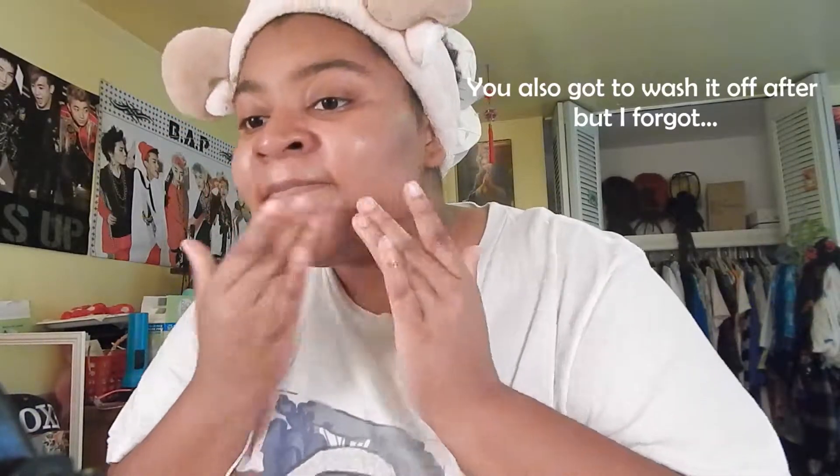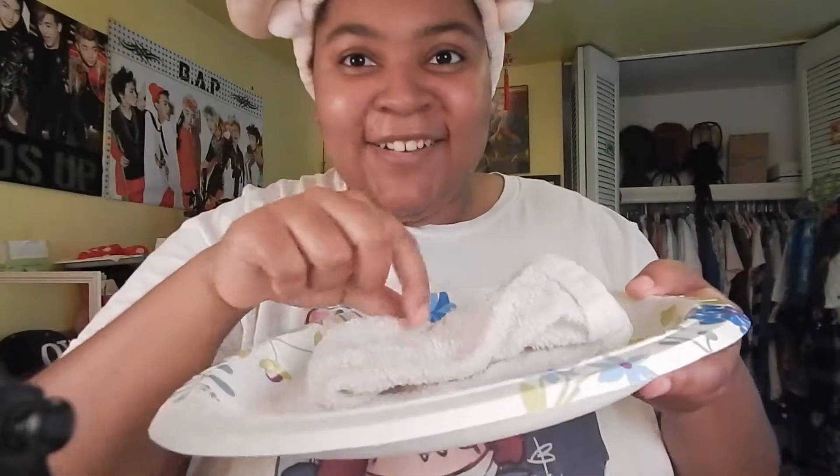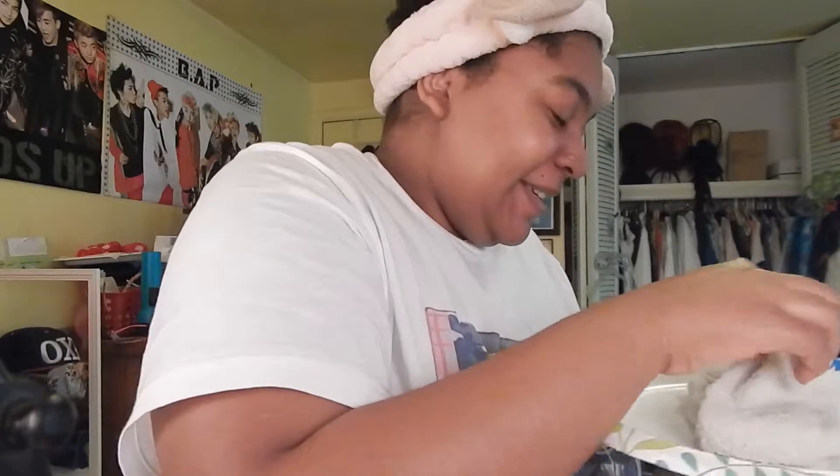Whatever that means! So I just drip it on the areas where I'm going to put the mask on later, and then I'm supposed to rub it in for about five minutes. Step two is you gotta open up those pores — you place a hot towel on your face for about one to two minutes.